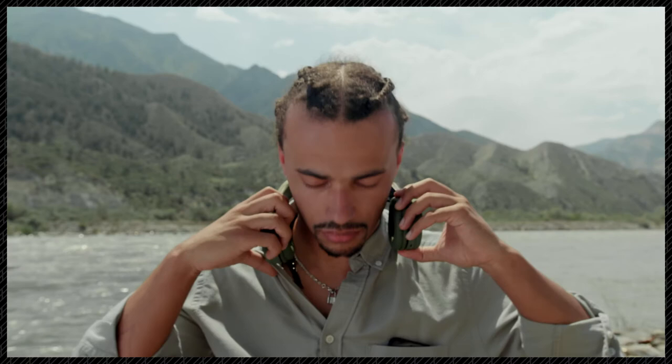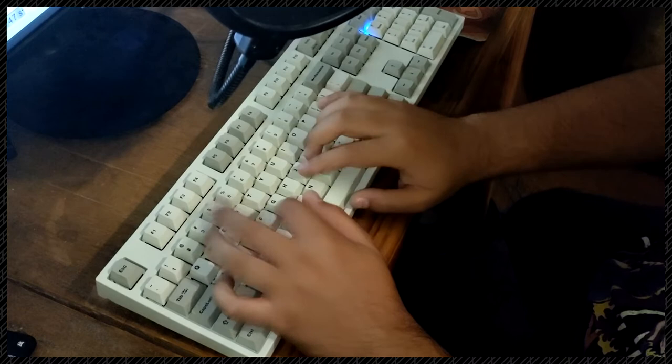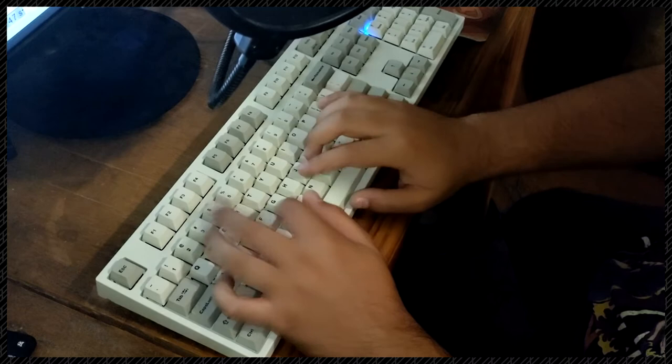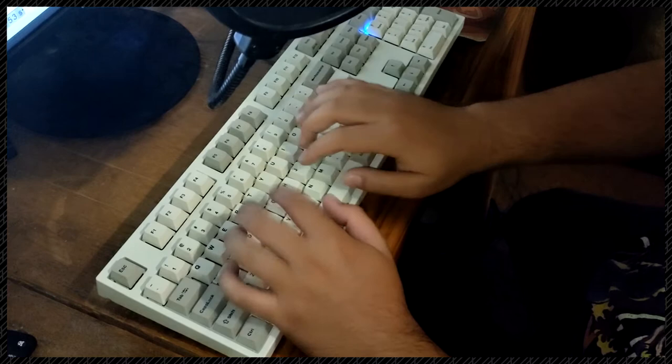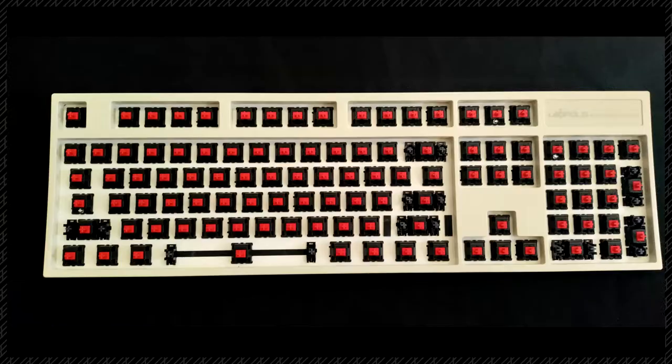Now, do you want to hear what it sounds like when it's typing? Well, here we go. [typing demo] Also, it comes with a keycap remover, which lets you clean the keyboard much more easily.